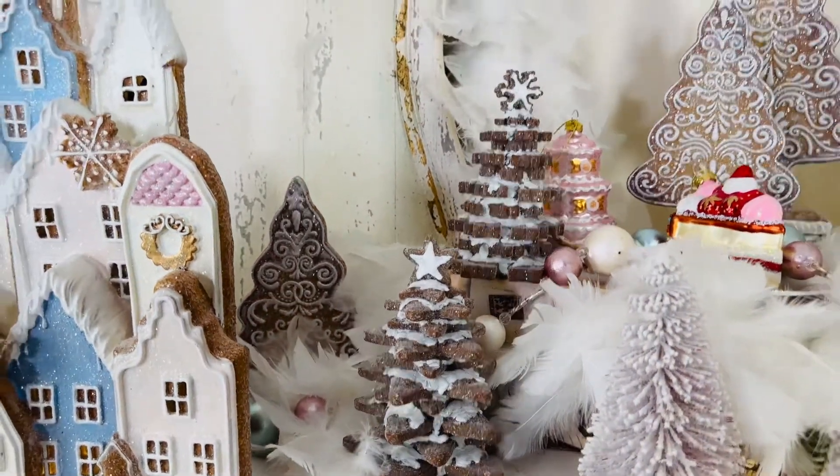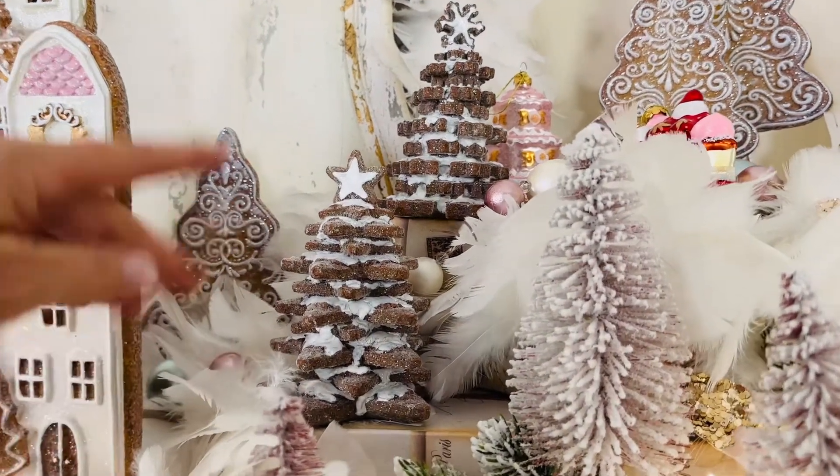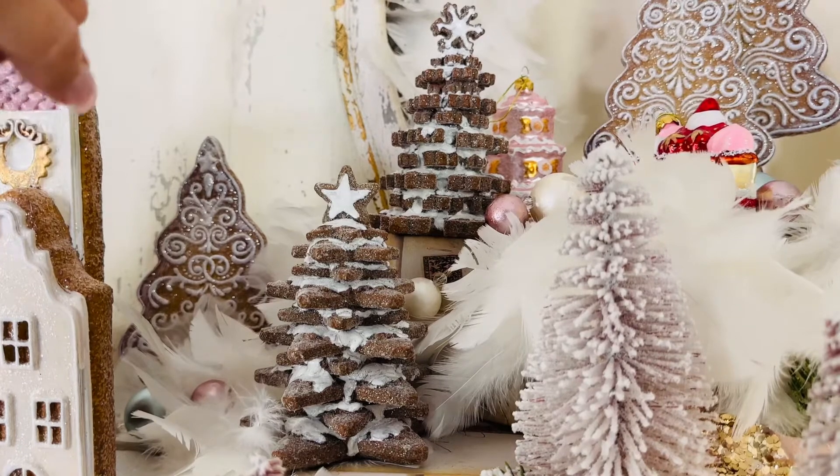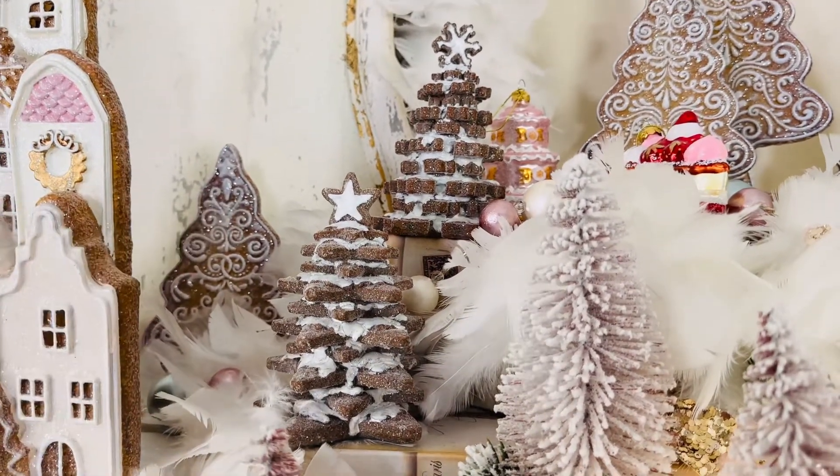This is a beautiful, different-looking gingerbread tree. It looks like you stacked star-shaped gingerbreads, or kind of more snowflake-shaped gingerbreads, and then with frosting in the center and made these little trees.